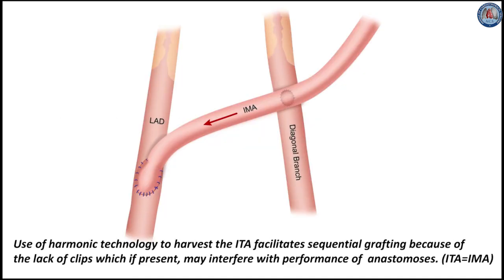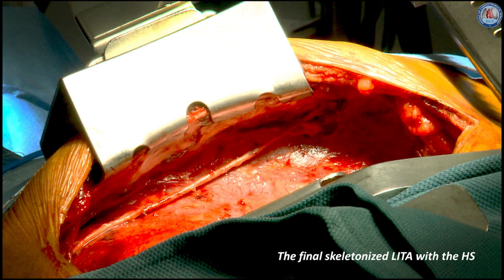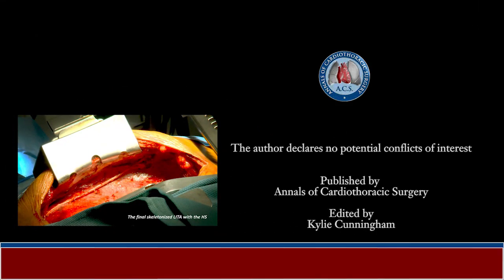Use of harmonic technology to harvest the ITA facilitates sequential grafting because of a lack of clips, which if present may interfere with the performance of anastomosis. This diagram illustrates the final product of skeletonization of the internal thoracic artery with the harmonic scalpel, and this operative photo shows the final skeletonized left ITA with the harmonic scalpel.